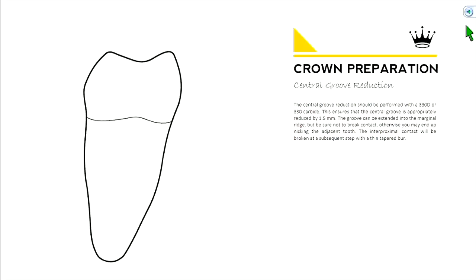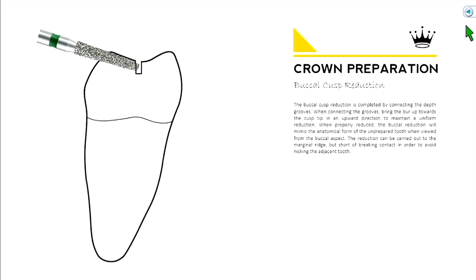First step is to reduce the central groove — take a burr and make a little groove right in the middle. This is important because your opposing cusp, your maxillary cusp, is going to hit right in that central groove. So you want to make sure you have enough thickness of material there. Then you uniformly take down your buccal cusp — orient the burr sideways, drop it down, and notice how it follows the angle of the cusp.